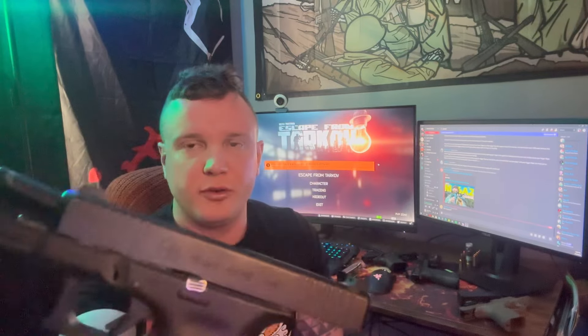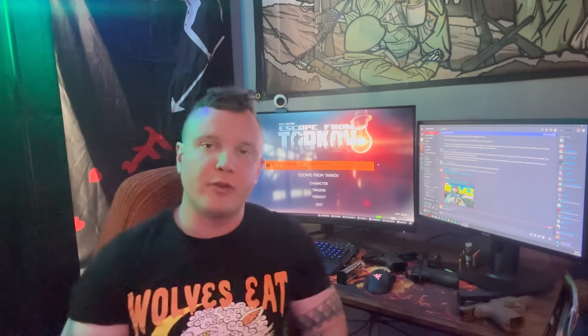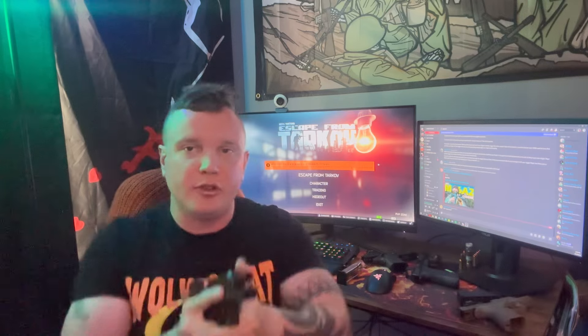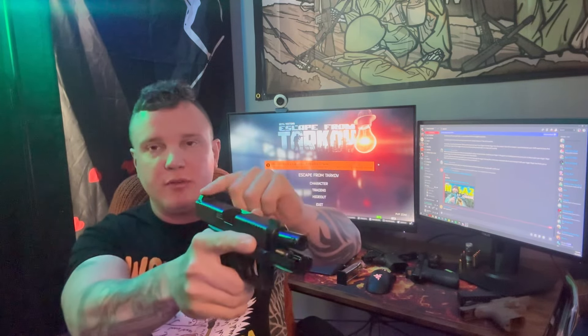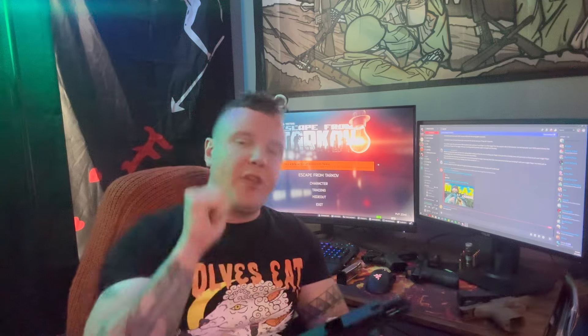Here's a gun I always use for demonstration purposes — a Glock 19 Gen 5. I did put Trijicon night sights on it. Anyone who has shot competition, drills, or actually trained with a gun knows the concept of equal height, equal light on iron sights. That means getting equal height and equal light between your front sight post and rear sight.